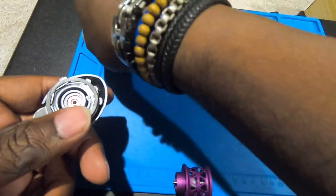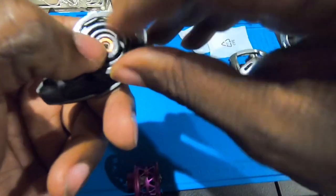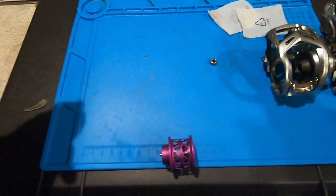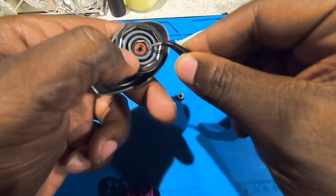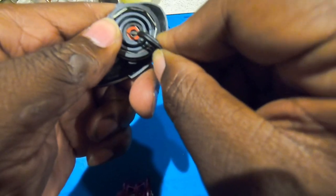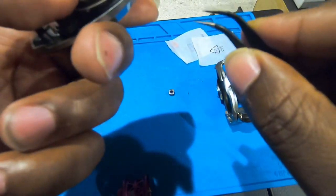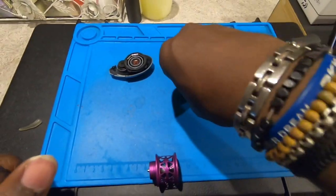Push that down in there — it's definitely a 1034, an 834, an 834, and a 1034. This is the 834. I probably should have used tweezers. This is the 834TE. All right, first bearing out.